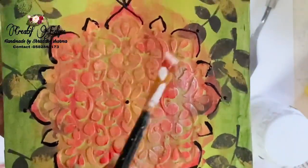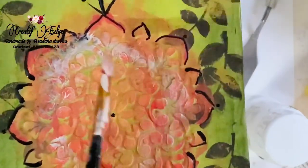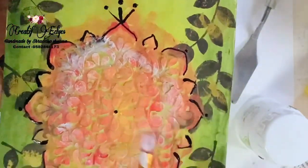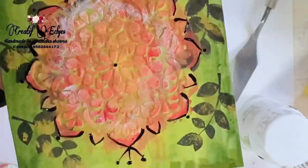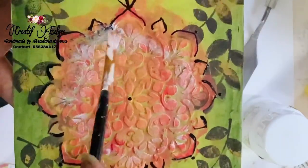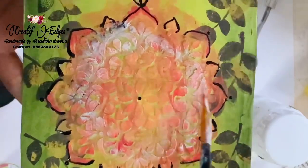I'm giving highlights to my design with the white acrylic paint, just taking a little bit of it — not the whole paint. Okay, so guys, it's done now! I hope you enjoyed this tutorial.